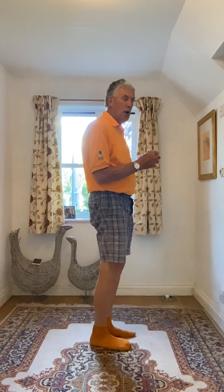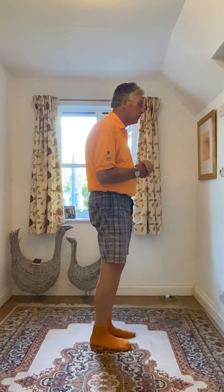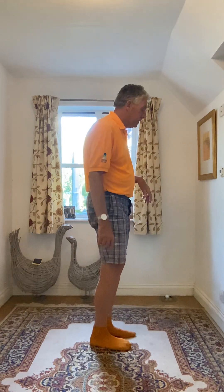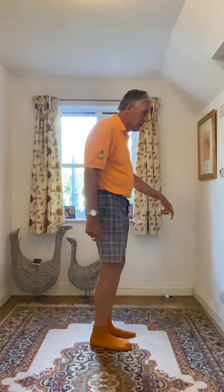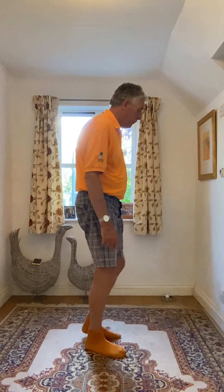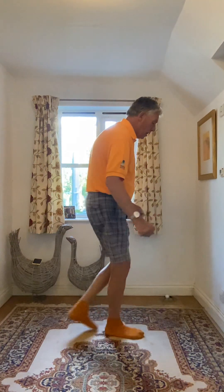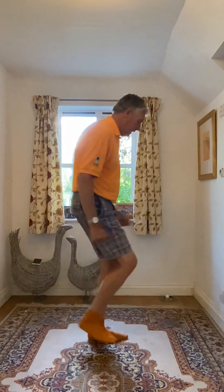Then you do two sailor steps — two cross cross, two sailor steps right and left — followed by a step back on your right, drag your left back with it, and then three runs forward. So that's one and two, three and four, five, six, seven and eight.